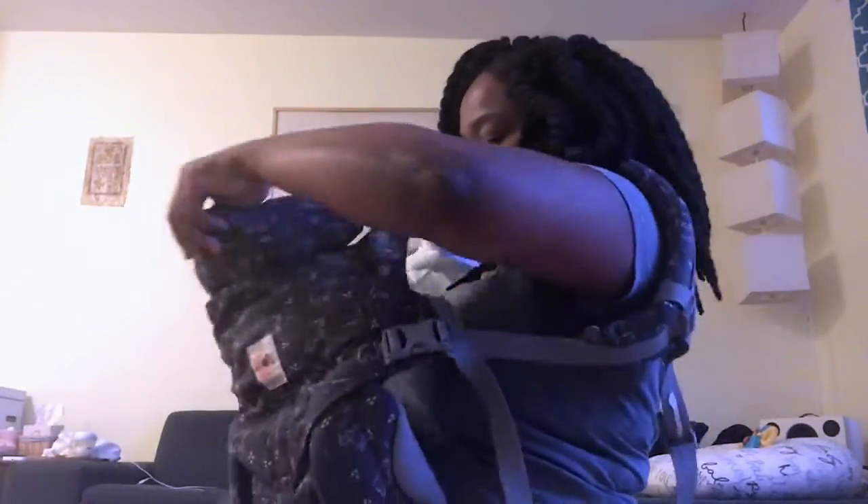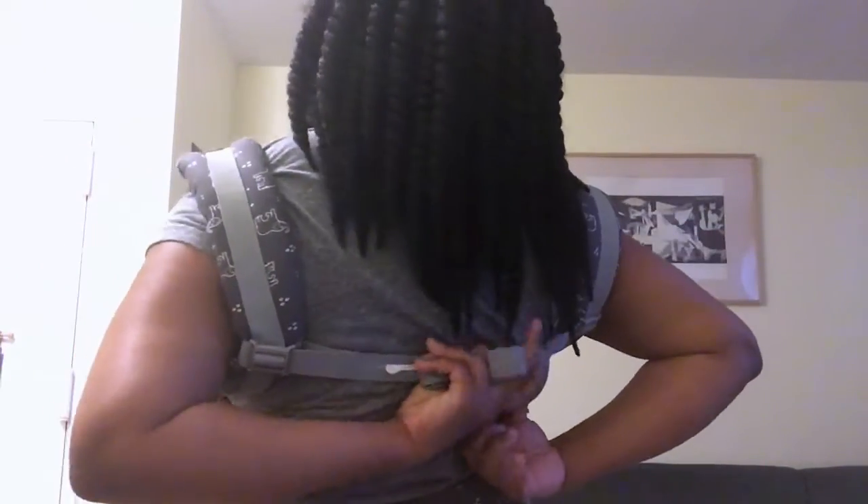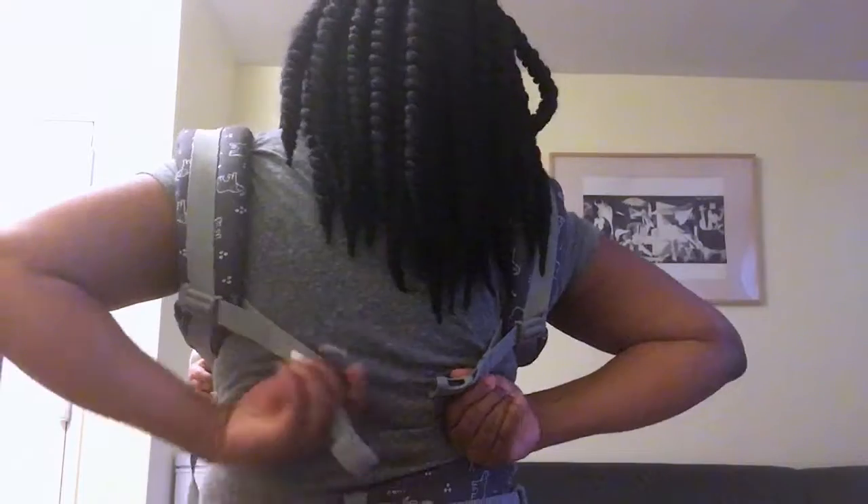Now this is the Ergo Baby Omni. It can be a little cumbersome — first I'm tying it up to my waist, and then I'm going to stick her in it in like the frog position. Once she's there I put the arms over. The major issue I have with this one is I always have difficulty securing the back strap — maybe I'm doing something wrong — but once she's in, it's pretty good.